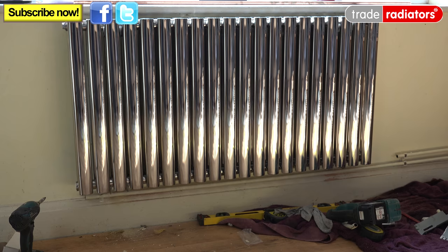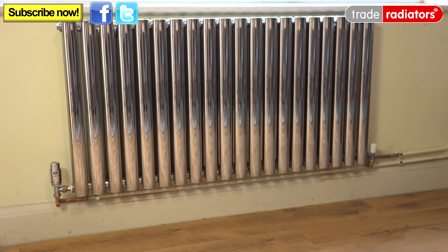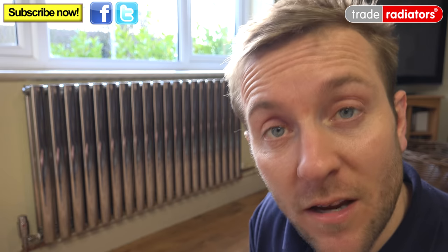Now all we need to do is pipe our radiator up so it looks a little bit more like this, which looks absolutely beautiful. So there you go — you can see how easy it is to install one of our lovely stainless steel deco radiators.